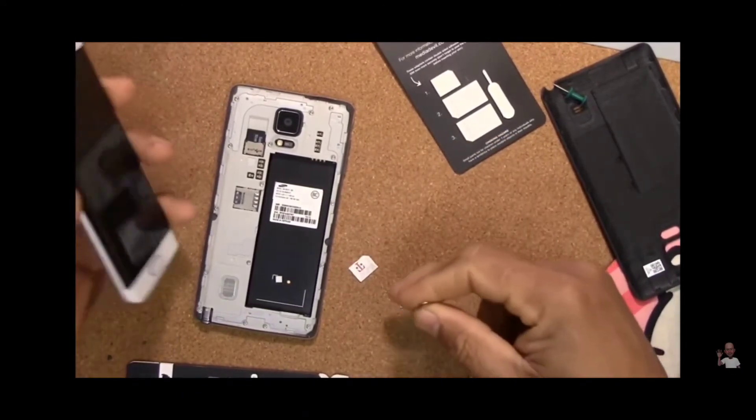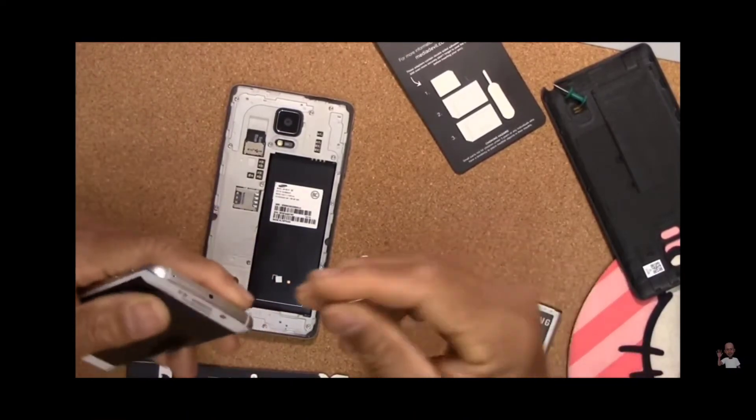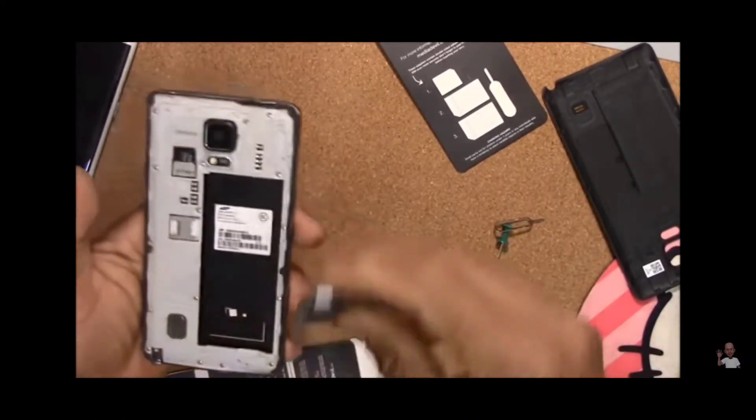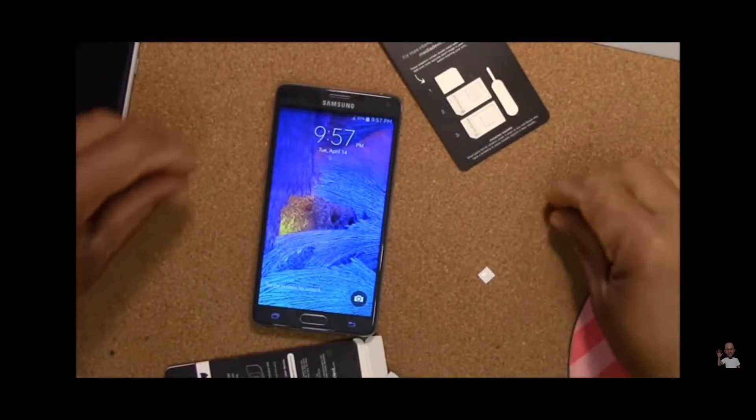Make sure you never put that in there — that's one thing they warn you about. You can put the powder in here, and this device works with different SIM sizes.